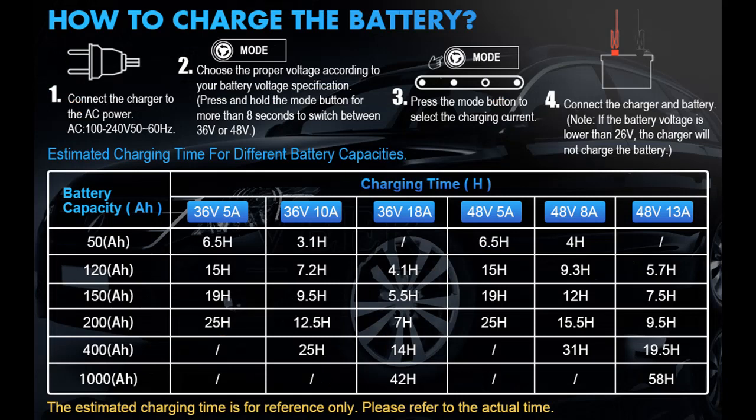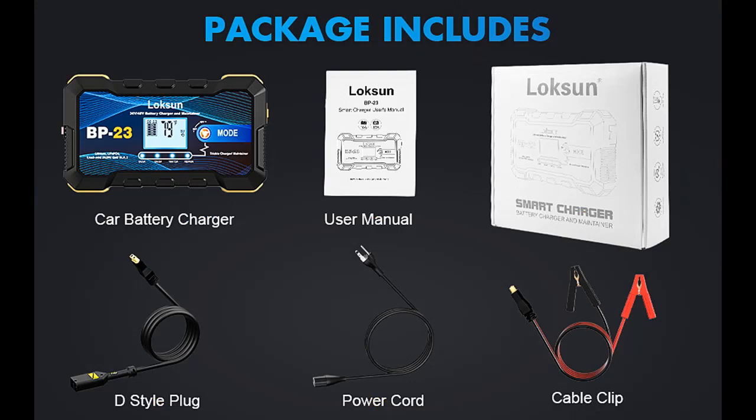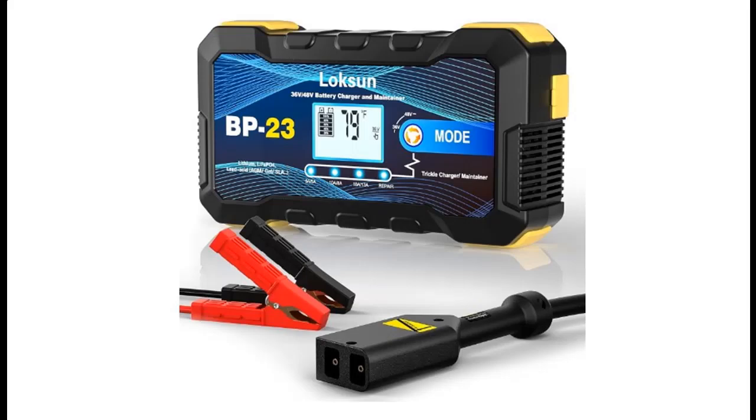Multiple Protection: the 9-Level Fast Intelligent Charger includes built-in temperature compensation, cooling system, overcurrent, overvoltage, short circuit, and reverse connection protection — no spark. Refractory material. Multiple Protection. Safe and Reliable.